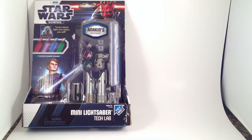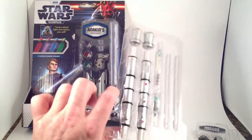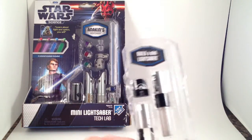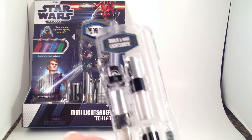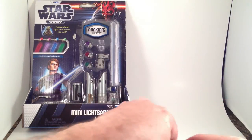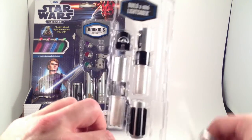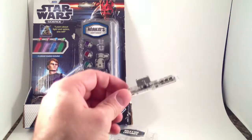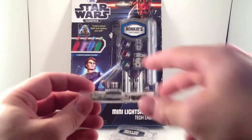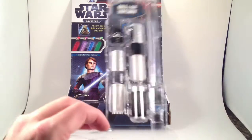I got these at Toys R Us for something like $7. The Darth Maul might have been $10 because it has two blades. Let's start with the Darth Vader one, called the Dark Side Detector. The reason I thought these were pretty great is that you get to put them together — they're a fun sort of educational toy for kids.